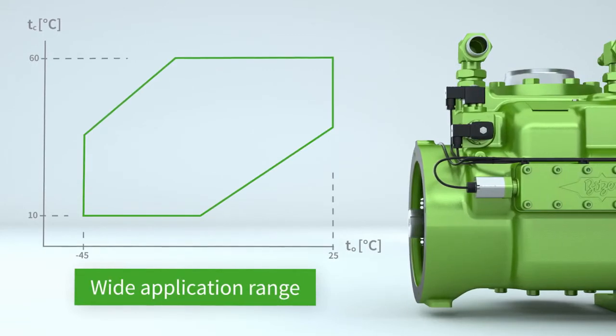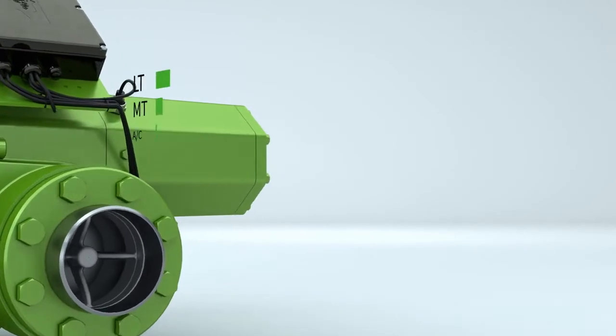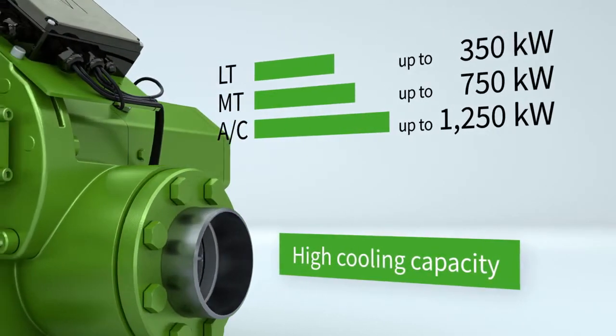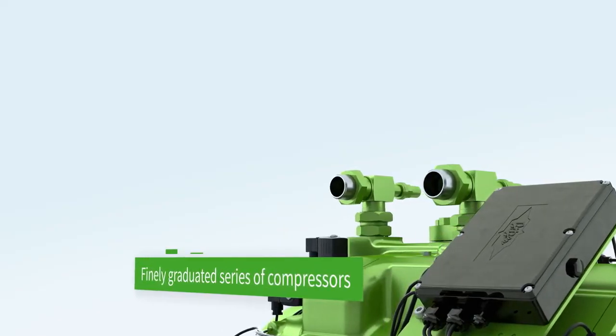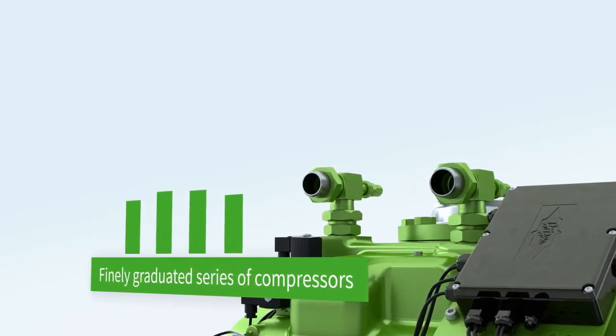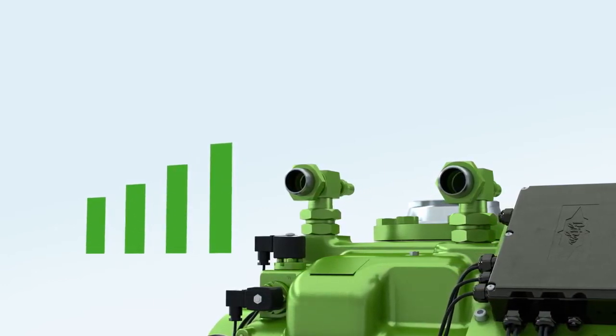The new Bitzer screw compressors expand the range of applications and provide a cooling capacity of up to 1,250 kW. The OS A95 series consists of four models with displacements from 700 to 1,015 m³ per hour at 2,900 rpm.